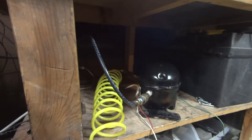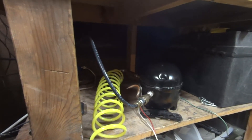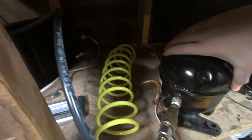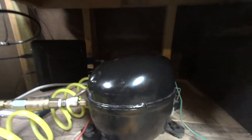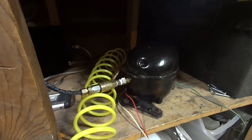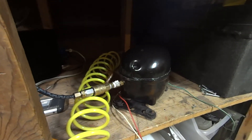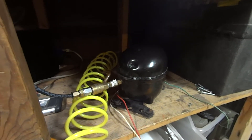Hey guys, wanted to show off my compressor setup. This is going to be a terrible quality video but hopefully it'll give you an idea of what's going on here. This is just a regular old fridge compressor — actually one of the two that I had in series on the board with the fan on it, if you've seen my previous high pressure air compressor video.